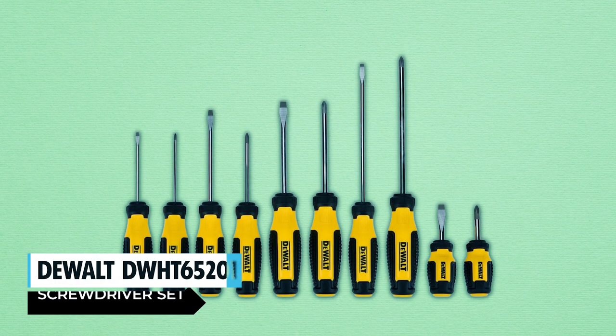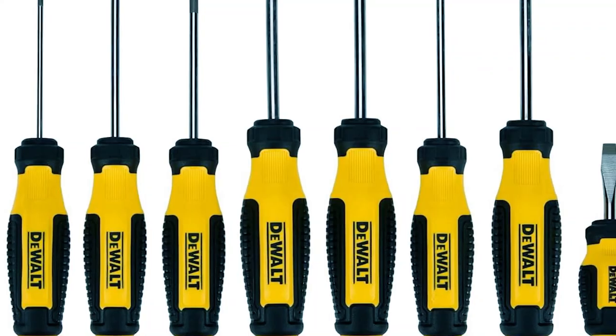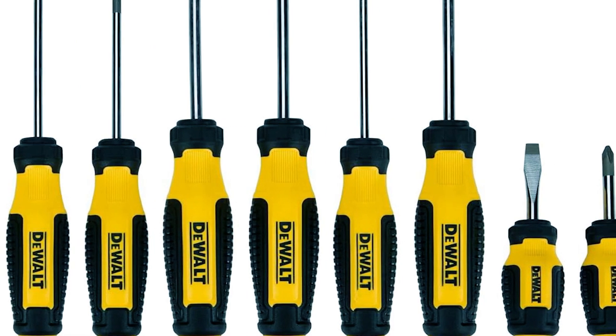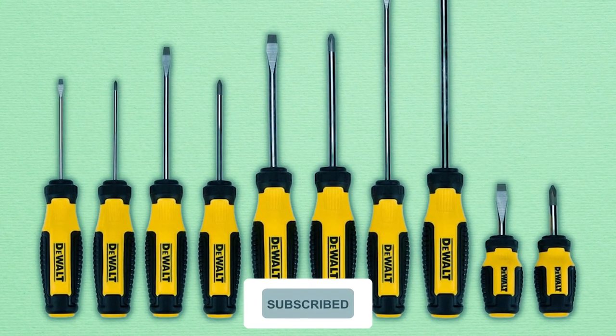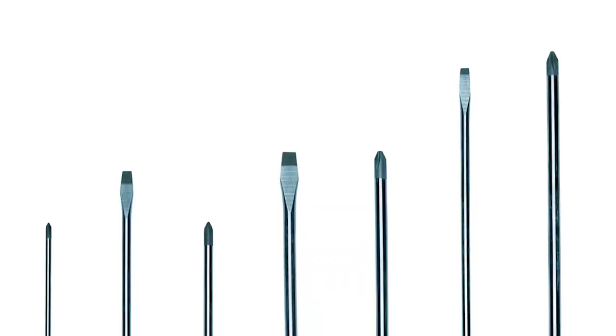DEWALT HT 65,201 Screwdriver Set. The DEWALT HT 65,201 Screwdriver Set stands out with its ergonomic performance grip handle, offering optimal comfort and torque during use. The magnetic tip securely holds screws, and the precision sandblasted tip ensures a better fit in fasteners.